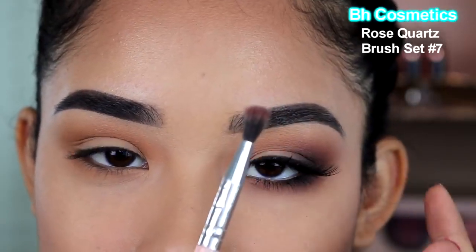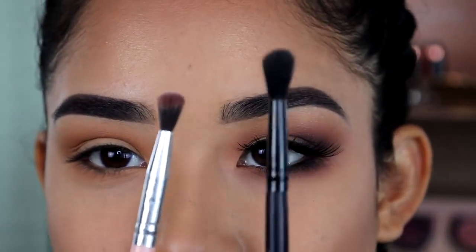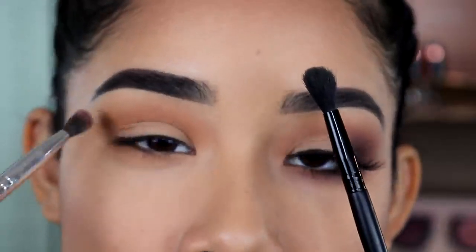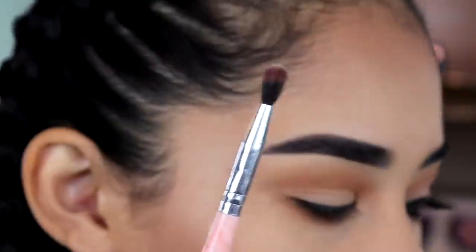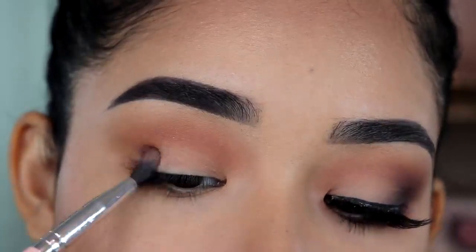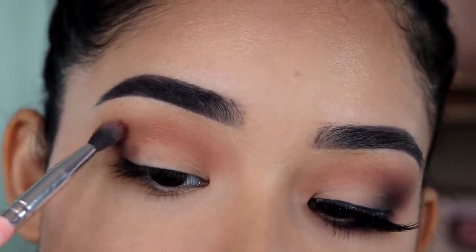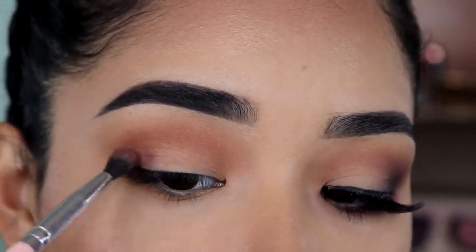Now I'm going to get this brush from BH Cosmetics — it's similar to the last one but a little bit bigger and pointier. This one really helps apply and blend eyeshadow at the same time. For this step I'm going to pick up a darker brown, look down, and apply it right in the outer corner, blending it up towards the crease just a little bit and then out to the side.